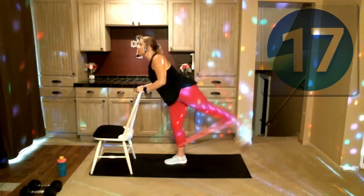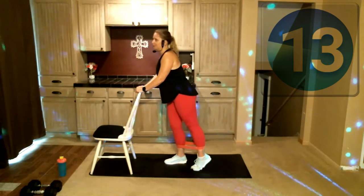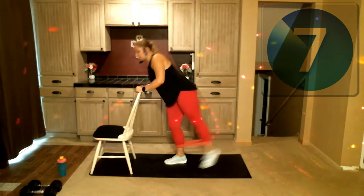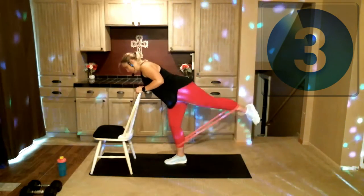Now, temptation can come in so many different ways — so the example we've given so far is just food. Maybe that's not even something you struggle with; maybe you've just always been one of those people that stop when you're full. That's awesome, and I'm super jealous of you by the way.